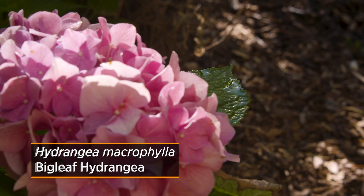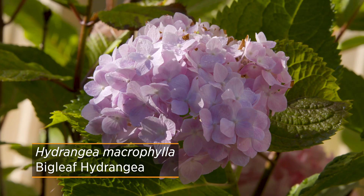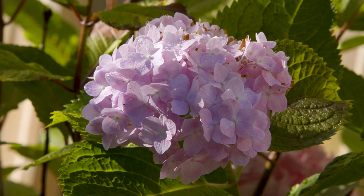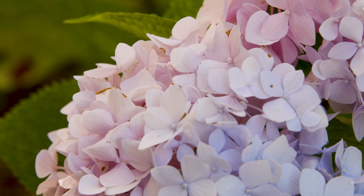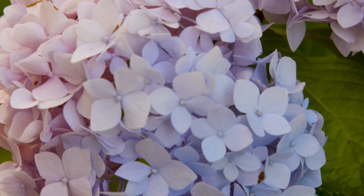If you purchase a blue Hydrangea macrophylla and plant it in the ground, it may still bloom pink — so don't think you accidentally picked up the wrong plant. Most often in Oklahoma soils, you'll find that the lilac to pink range is a result of our slightly acidic to alkaline soil.